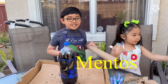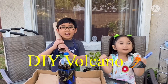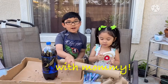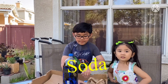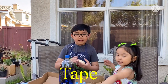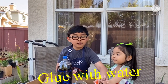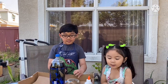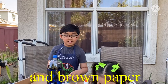Okay, but before that we have to do a do-it-yourself. We need a bowl, potato, baking soda, Mentos, rose, brown paper, tape, and blue paint with water. Yes, correct! Blue with water! And we have brown paper!